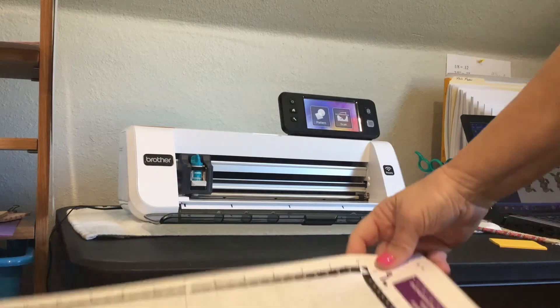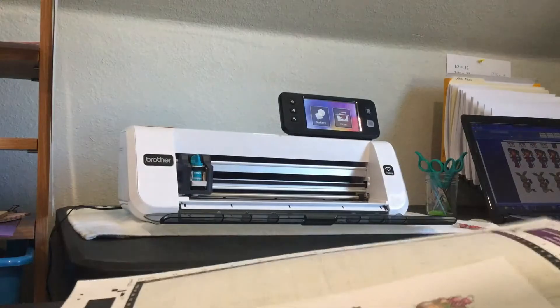Hello and welcome to my channel Confetti Cards by Deanna. I have something real exciting to show you today.